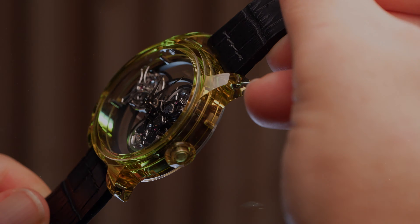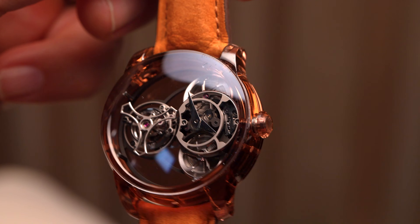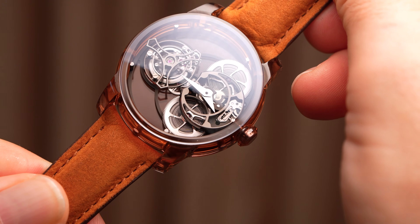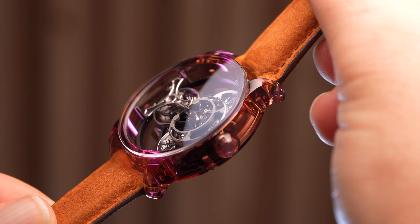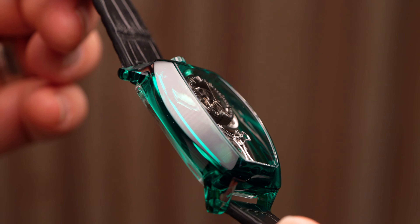Even though Artya produced them in limited editions of 13 pieces, you can order a unique piece on request, and they're surprisingly affordable relative to the competition. The Purity and the Tiny Purity Tourbillons start at $145,000 US dollars, moving up to $155,000 for the Curvy Purity, and then to $175,000 for any of the Nano Sapphire references.